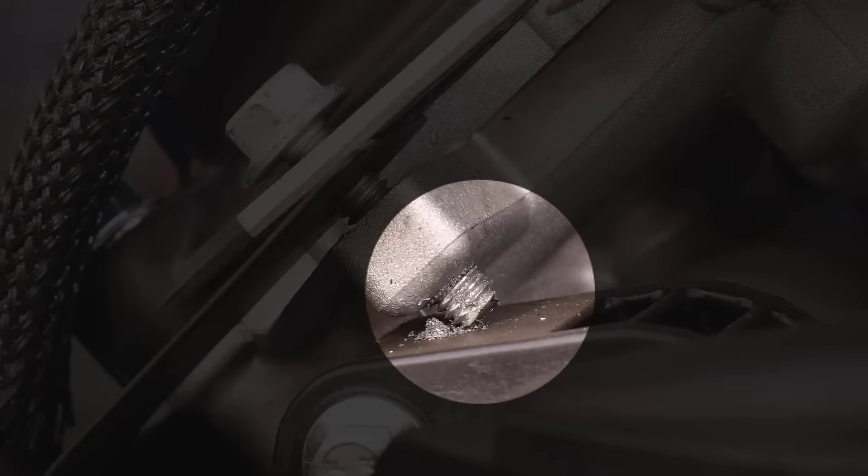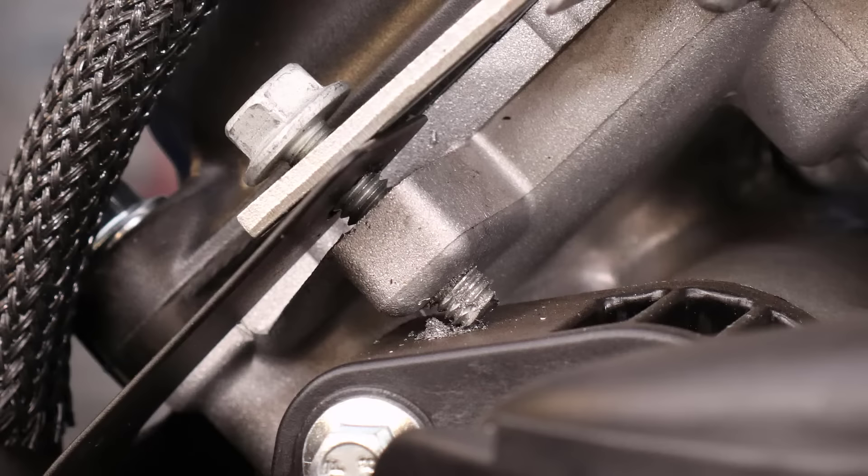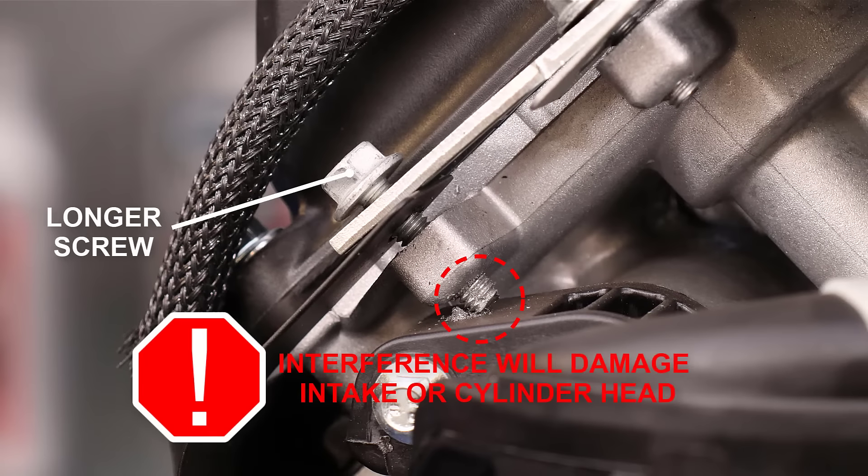On this engine, it will damage the composite intake and probably cause it to break. Some of these engines use an aluminum intake manifold. Instead of damaging the intake, it will break off the cylinder head all the way into the rocker cover.